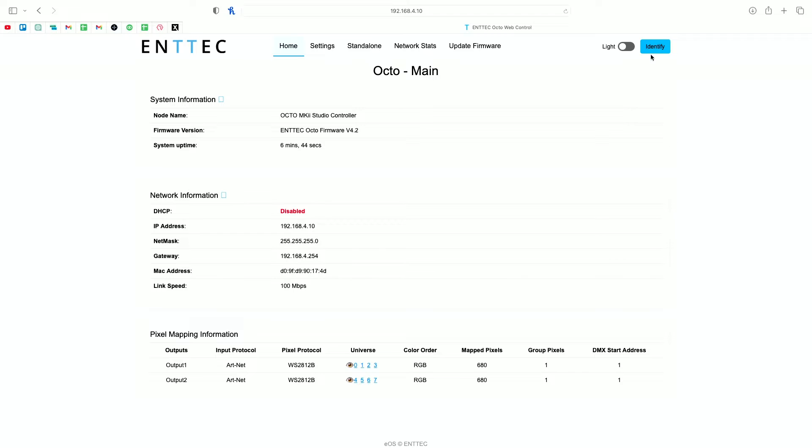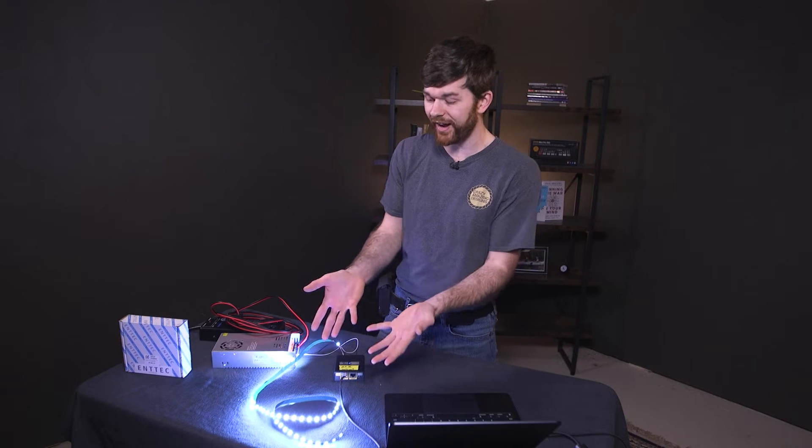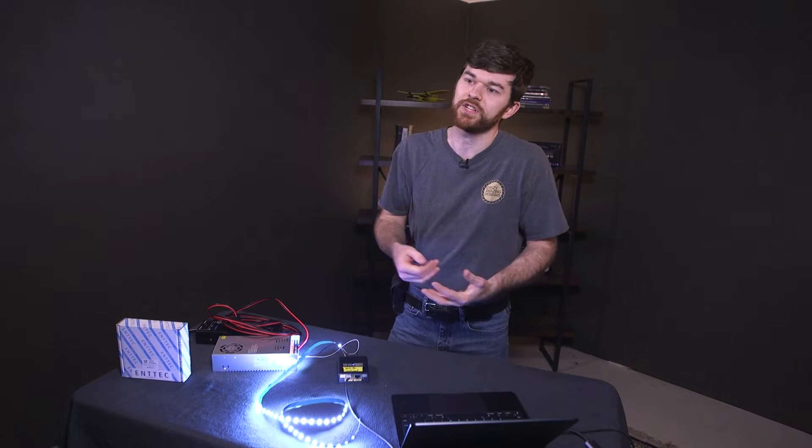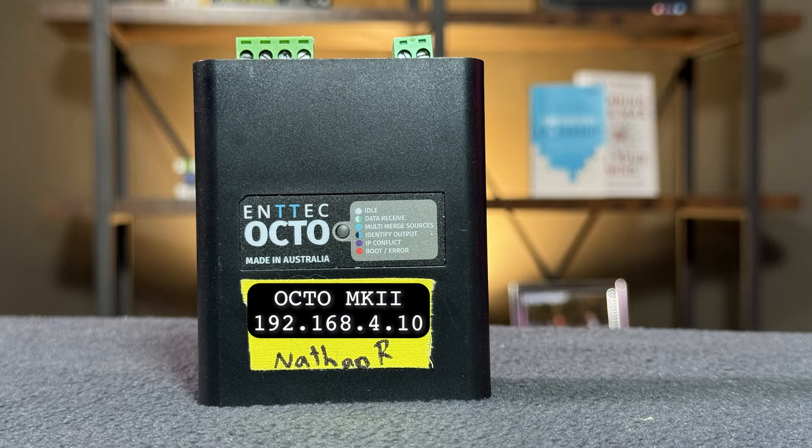To confirm it's the right Octo — especially if there are more on your network — click identify and the pixels light up. So much fun seeing the pixels light up even in identify mode. I suggest putting tape on the front of your controller and writing down both the device name and the IP address for future reference. That is how you set up a new Octo for the first time.